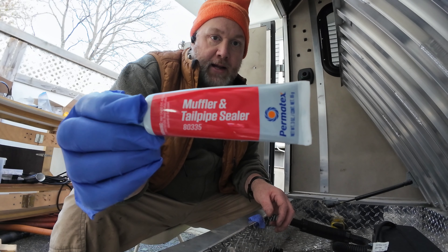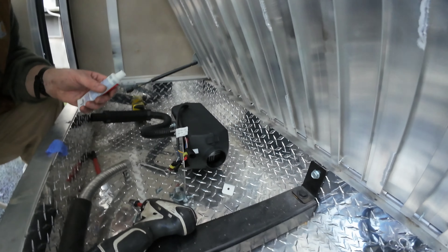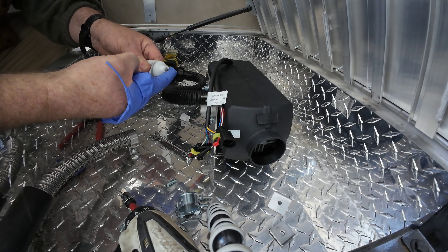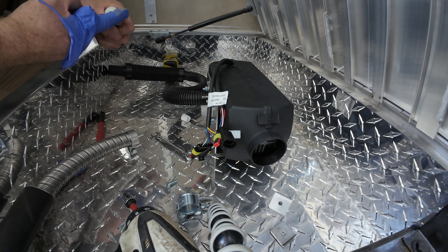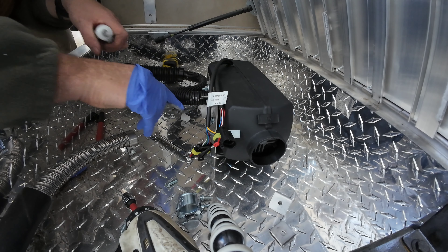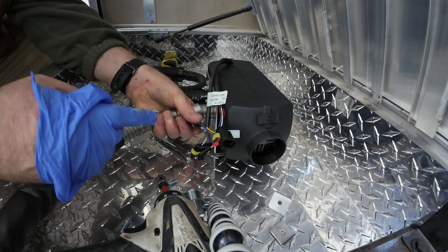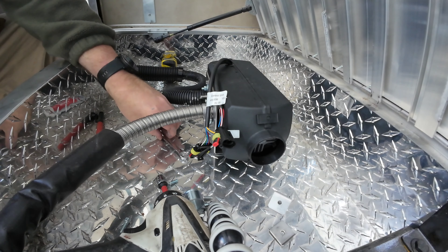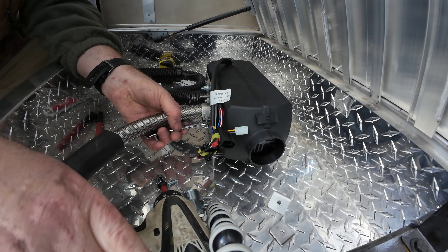Before I seal the exhaust pipe onto the heater, I'm going to open this and smear it around the exhaust pipe. Just going to get a good coating, then choke the exhaust pipe on and clamp it. This is like right under where I sleep. I am going to have a carbon monoxide detector, but the sealant should help.